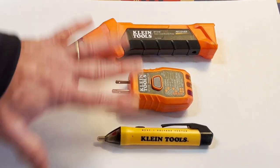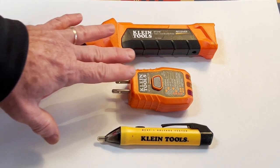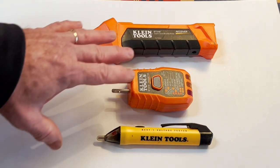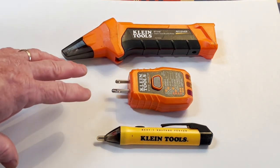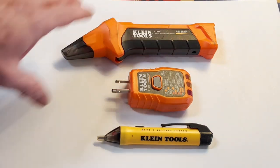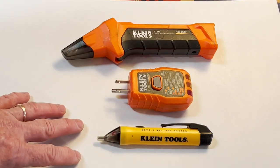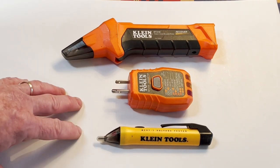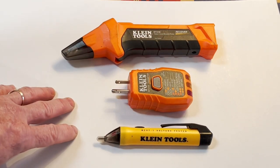These tools are available at various big box home improvement centers — Lowe's, Home Depot, Ace Hardware. Klein I believe comes from Home Depot, Lowe's will probably have Cobalt, and Fluke is available also. All this stuff is available online as well from lots of manufacturers. These just happen to be what I have — this is not an endorsement for any particular brand. Any of them work well, so find what you can and use them when you need them.